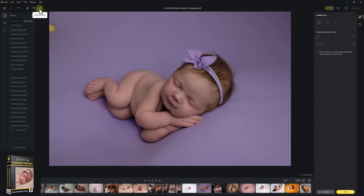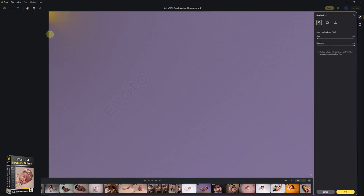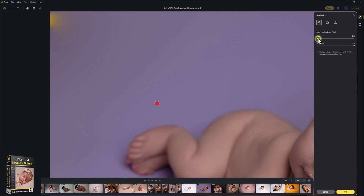You can use Evoto's healing tools if you want to. I find these are not quite as capable as Photoshop yet, and they can take a little bit longer to use. But if you wanted to stay within Evoto to do this, you can. It's a great option that Evoto offers some healing tools, but Photoshop is still leading in my opinion in that sense.